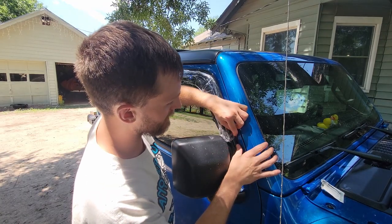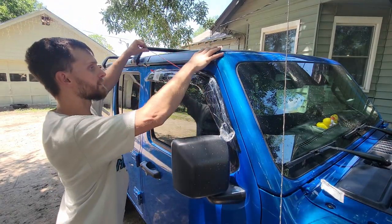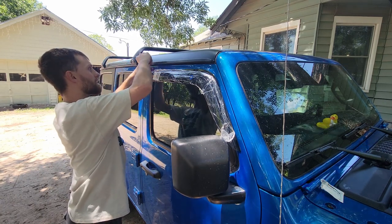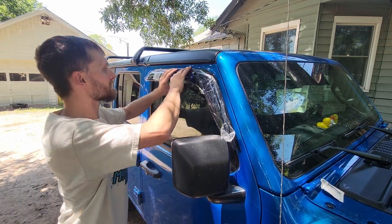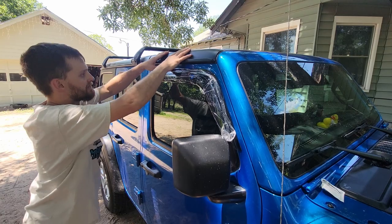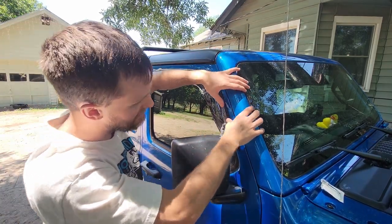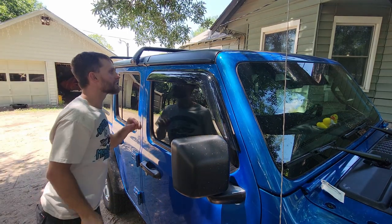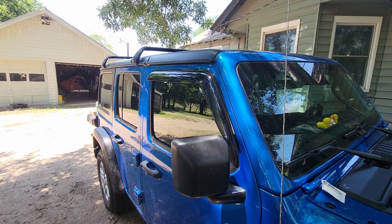Now we're going to hold down here, pull the red tape up, and slowly push right in there along the whole way. We'll get all that red tape out. This is why I didn't want to pull all this plastic off yet. Bam, there we go! This one even came with little fuzzies. There's one done — now we're gonna repeat that process for the back.